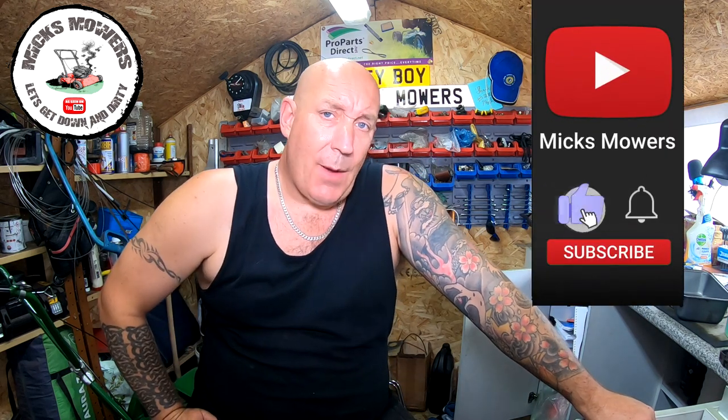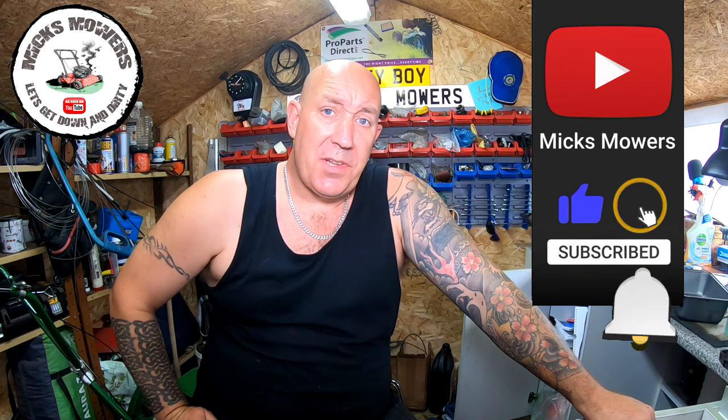I haven't done anything to the mower at all - as far as I'm aware it doesn't even start - so I'll put a bit of petrol in it, see what happens and we'll go from there. If this is your first time watching Mixed Modes hit the subscribe button, whack your bell and set your notifications to all. That way you'll be told when I've done a video or when I'm on my Saturday night weekly live stream which starts at 6:30pm UK time. So without further ado let's get down and dirty and check out this Mountfield 414.